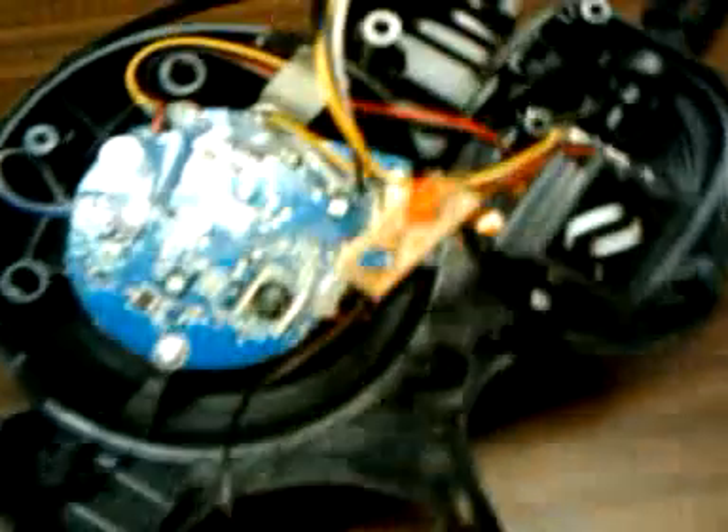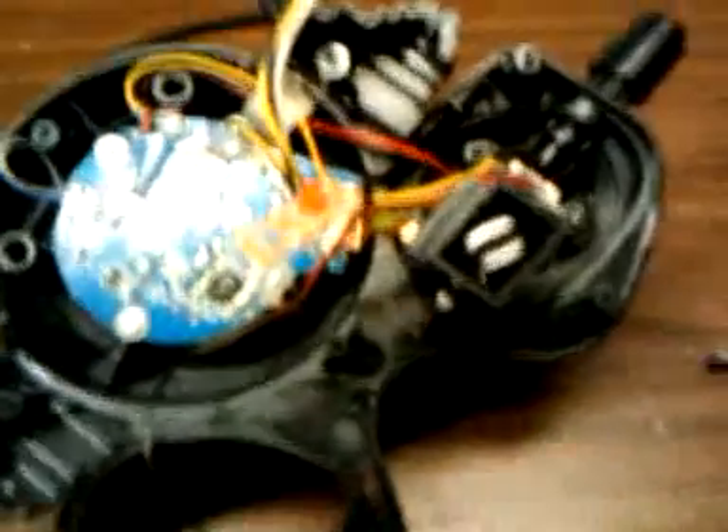Alright, so here is coming from the power supply. We've got the negative light and the actual power switch. And over here we have all the interesting goodies. This LED is the power LED.